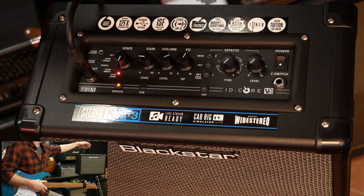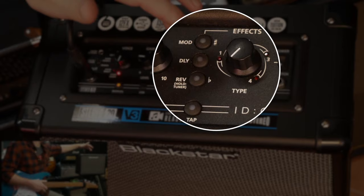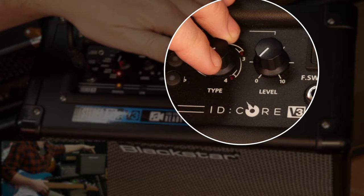Over here is the effects section. We've got reverb with four different types, delay with four different types, and modulation with four different types. And this knob is the way to cycle through them - I'll show you that just in a moment.